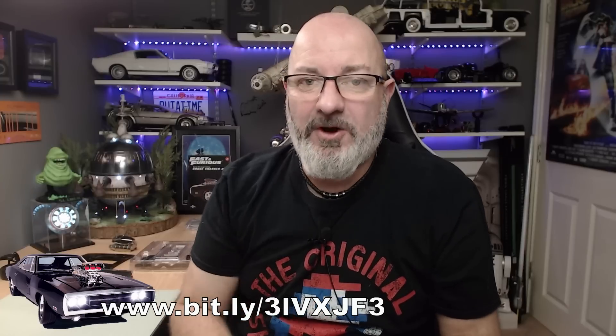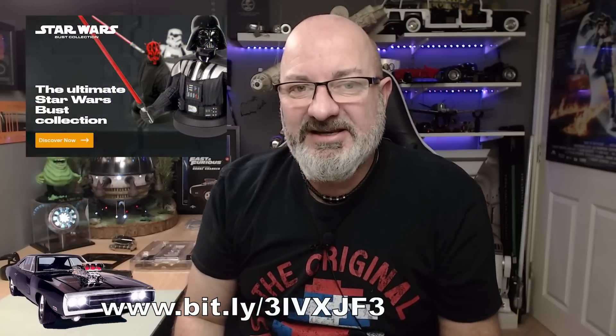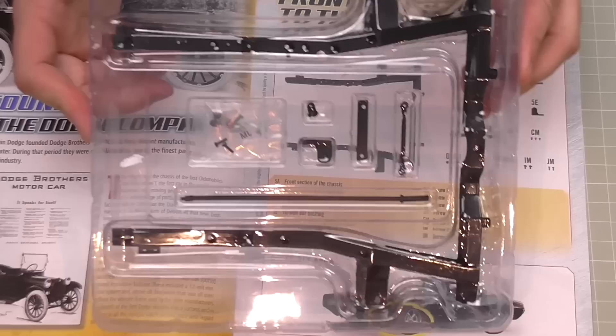If you want to get this all the way from issue one, I've put the link for Fanhome just down here - just go over to Fanhome and you can get that for yourself. Fanhome's also got a plethora of other things - you've got the Star Wars bus collection, the Iron Man build which I'm doing, a Street Fighter collection, and the R2-D2 coming out in April.